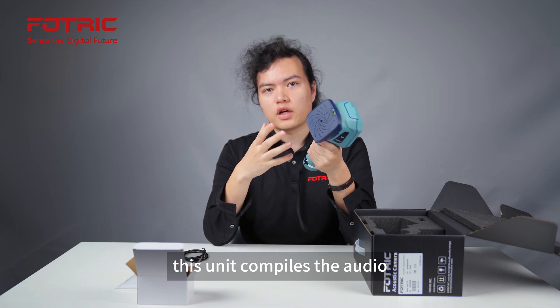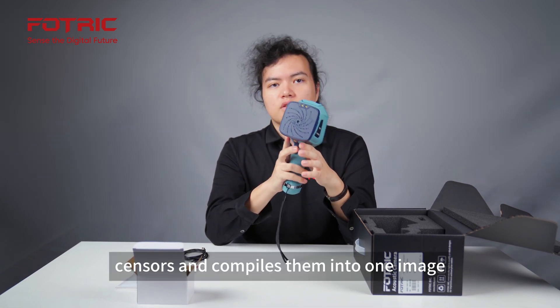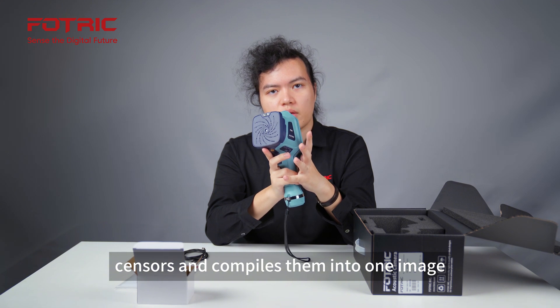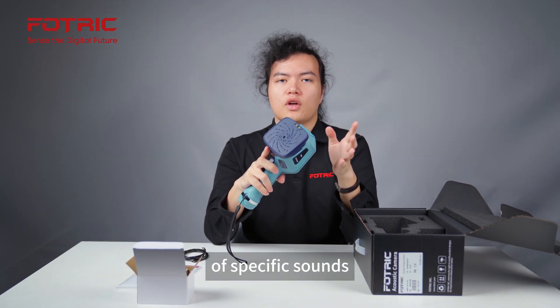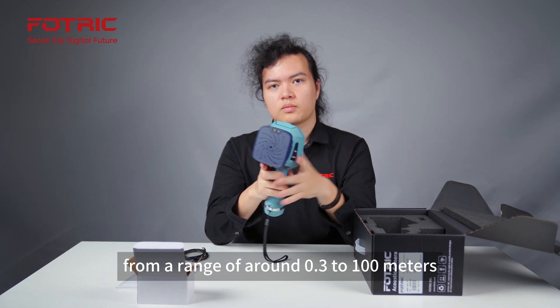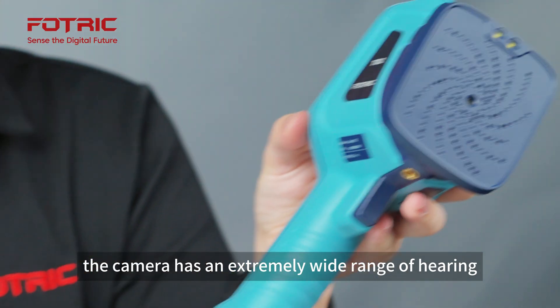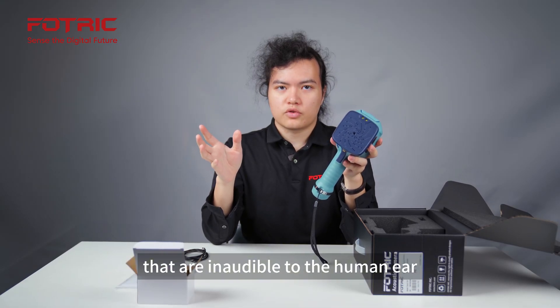This unit compiles the audio data and visual data collected by these sensors into one image. This allows us to see the pinpoint location of specific sounds from a range of around 0.3 to 100 meters. The camera has an extremely wide range of hearing, allowing it to pick up ultrasonic signals that are inaudible to the human ear.